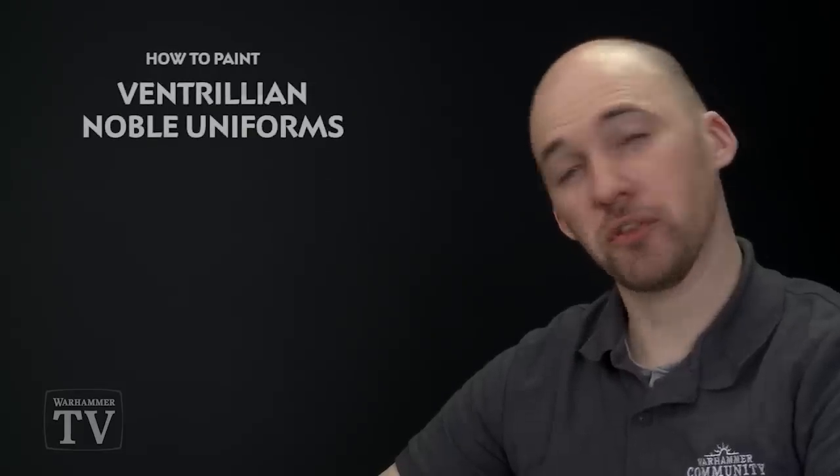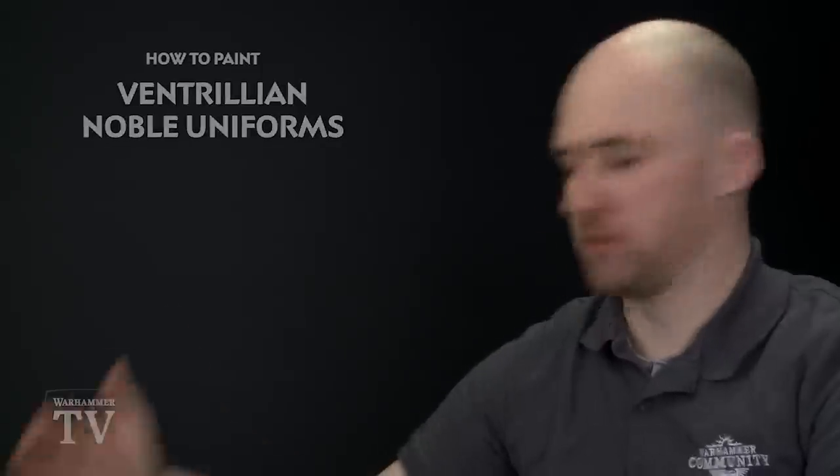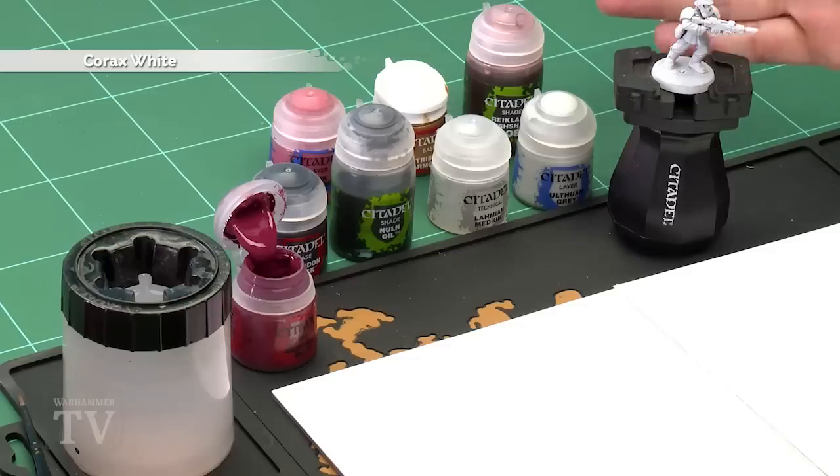Calvin Blitman has asked how to paint the uniforms of the Ventrillion Nobles, so in today's video we're going to show you how to do that. The first thing you need to do is undercoat the model — as you can see, I've used Corax White spray, which is a good starting point for this colour scheme. After that we'll start painting all the details.